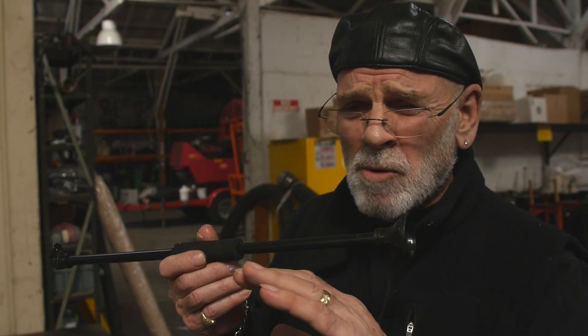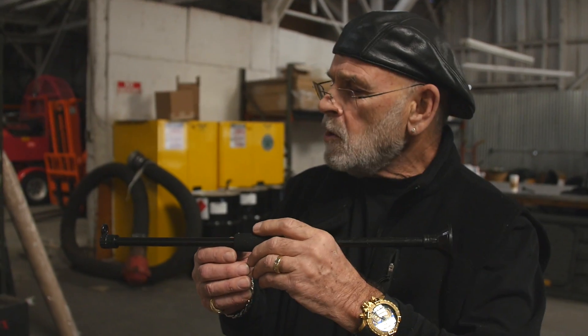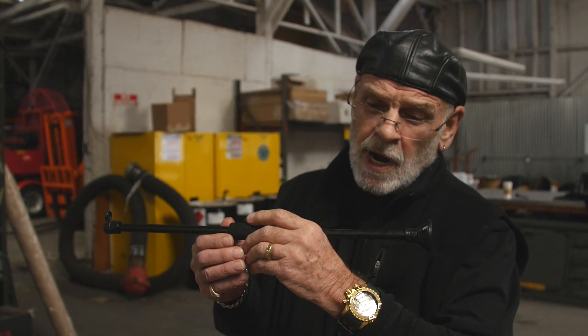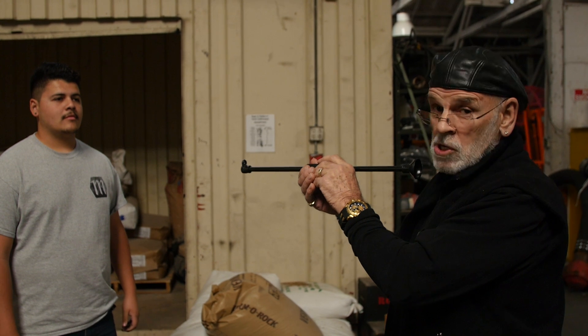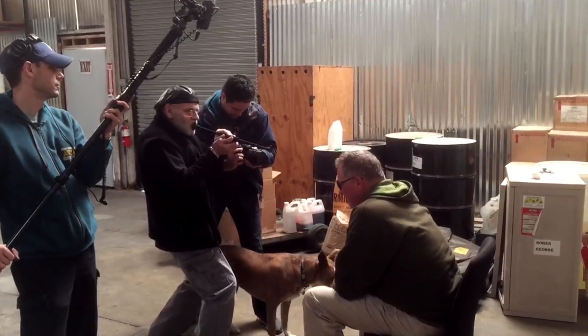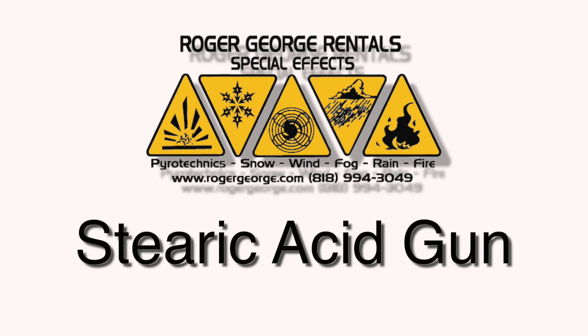Sometimes when you first start out with this, you're going to be clumsy in making these stearic acid hits. But just keep practicing — they will work, they work great. Let's go ahead and see what this does. We do this for little productions and three-card setups. This is a non-pyrotechnical body hit. I'm going to shoot this man in the chest. You want to be as close as you can get to this guy. Wherever the camera is, you've got to be as close. Here we go.